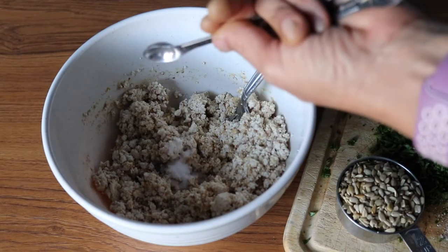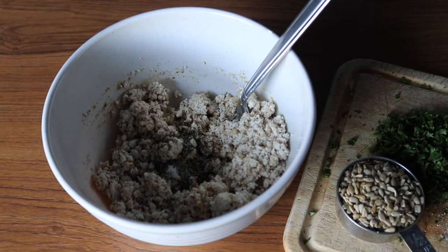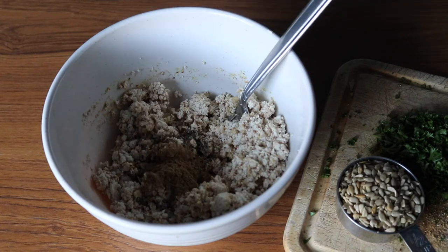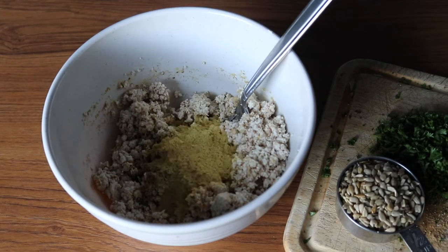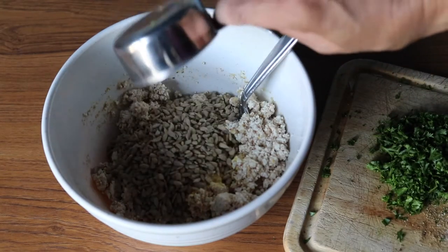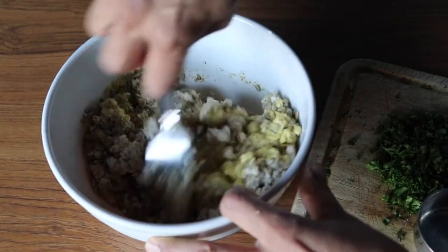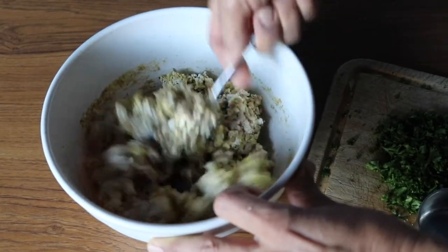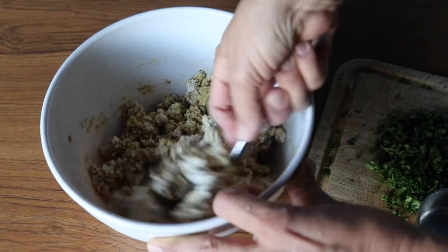Next, I add a half teaspoon of salt, a half teaspoon of black pepper, two teaspoons of ground coriander, two tablespoons of nutritional yeast, and a half cup of raw sunflower seeds. If you don't have raw, you can also use roasted — just make sure they don't still have the shells on them. Then just stir those ingredients in, continuing to mash them into the tofu as you stir.